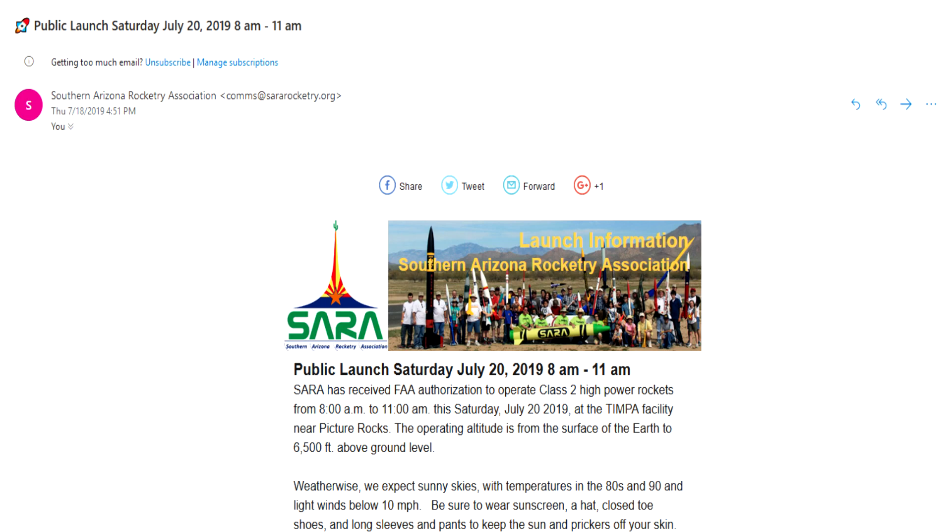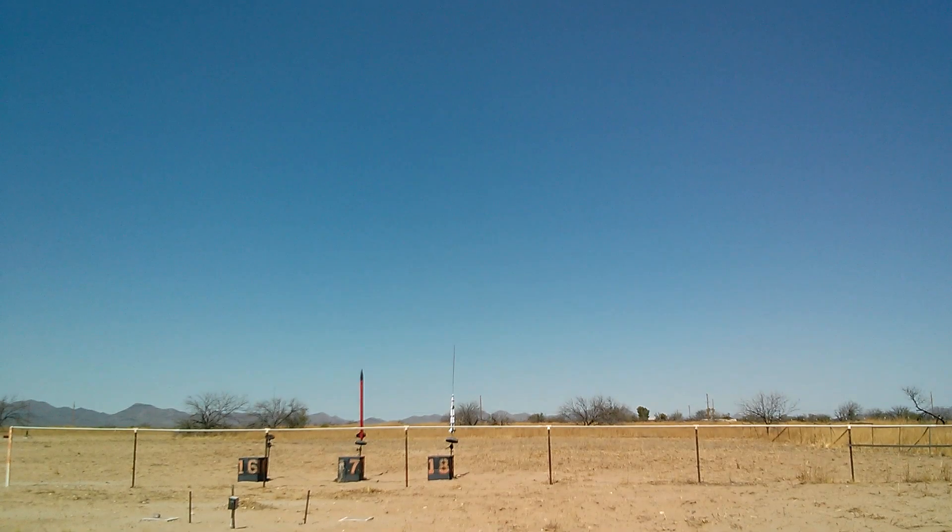So we're at the launch and here we go. At pad number 18, Jeff has got a 1/150th scale Saturn V flying on an E30. He's got three pretty parts here — a nice custom bolt tube. It's a really great looking rocket. At number 18, celebrating the 50th anniversary of the Apollo landing today. Going in — five, four, three, two, one.